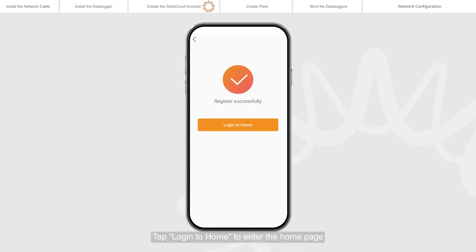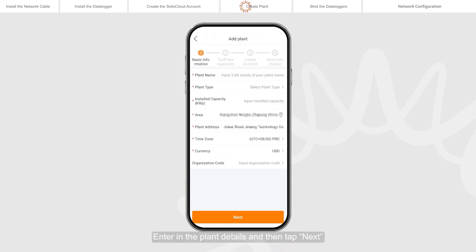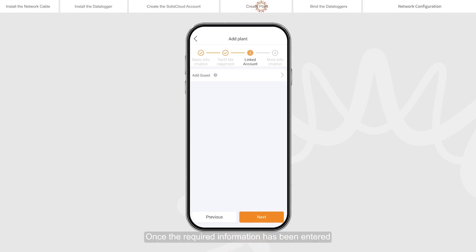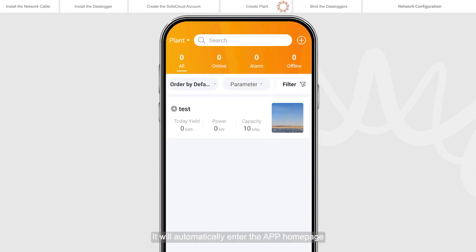Tap Login to enter the home page. On the Selyse Cloud app home page, click Add Plant in the middle of the page. Enter the plant details and then tap Next. Once the required information has been entered, tap Create Plant. Plant creation is completed and the app will automatically enter the home page.